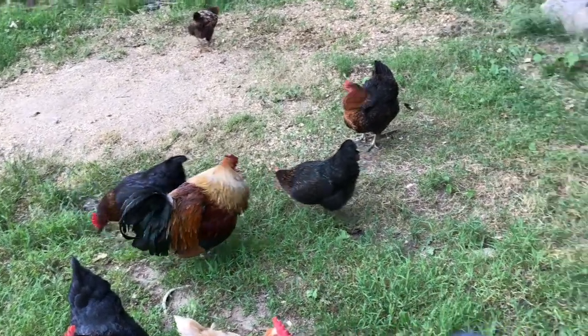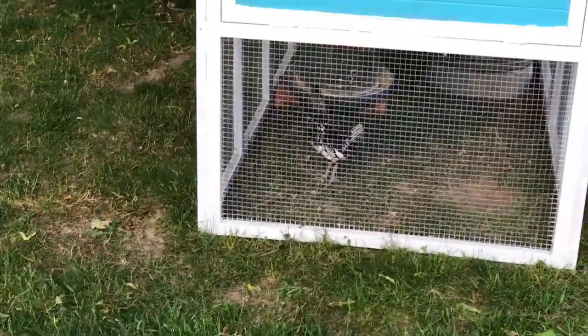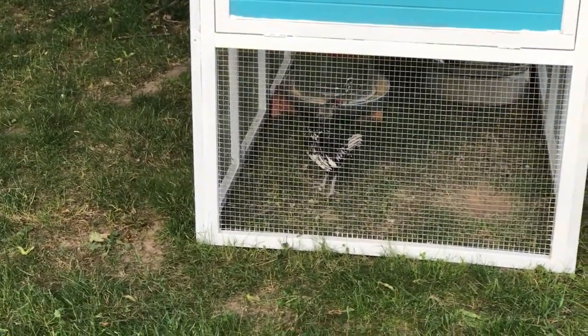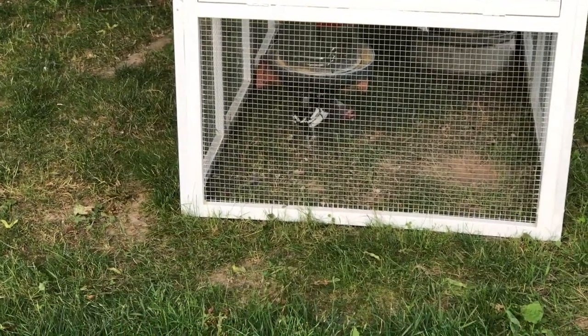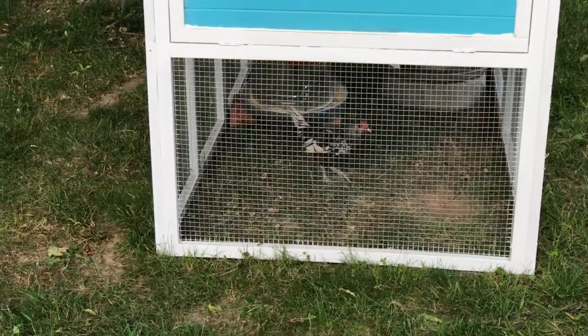He's a ruler of the roost here, but this little guy right here — see that little bantam — he is coming along real nice, and that's a rooster too. If I can get him to crow on camera it'll be so funny, because he's just learning how to do it and it's hilarious.